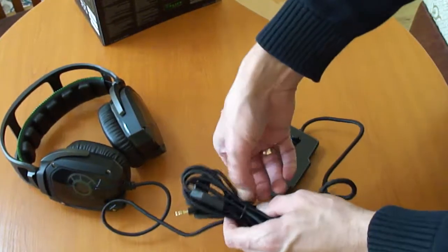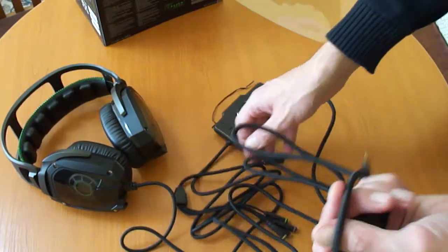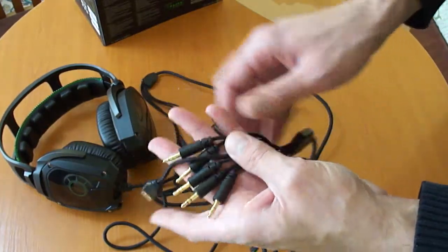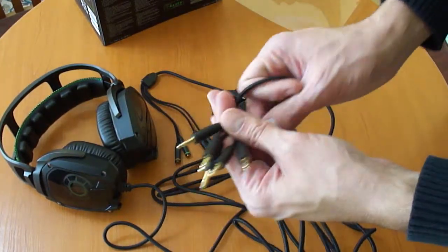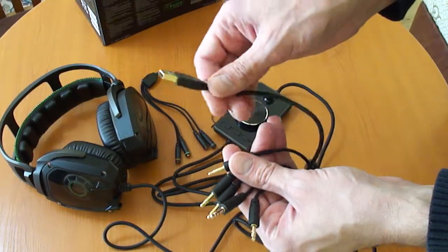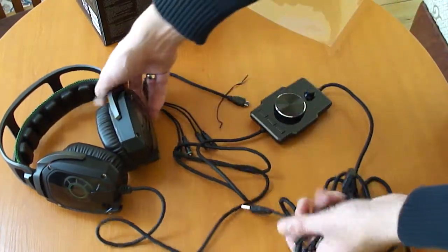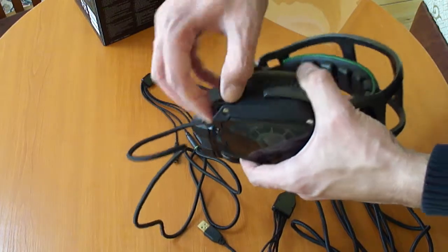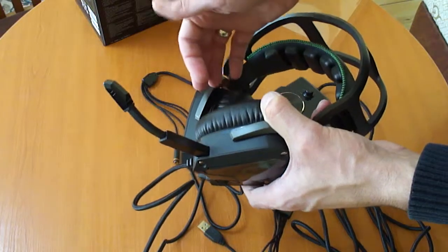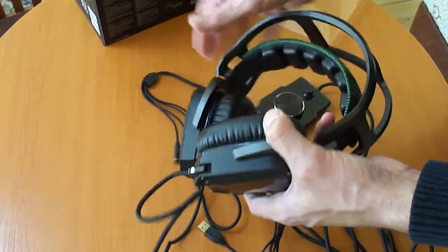Let's talk about the cables. You have a lot of cables — five in total: four for the speakers and one for the microphone, plus a USB for power since you need it for the mix amp. I forgot to show you the microphone itself — it comes like this, opens, and tilts. It's very useful because I don't use the microphone most of the time, so you can keep it tucked away.